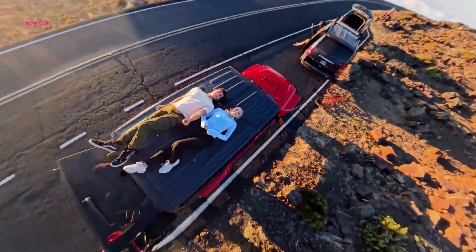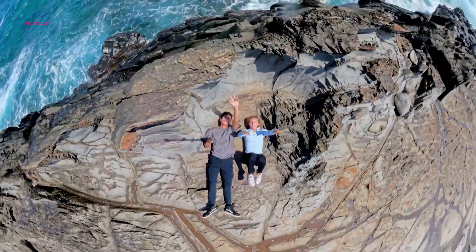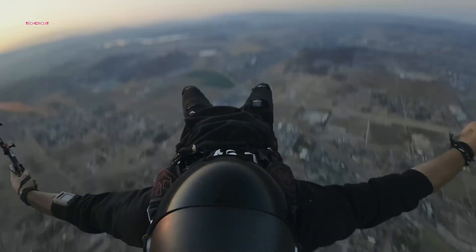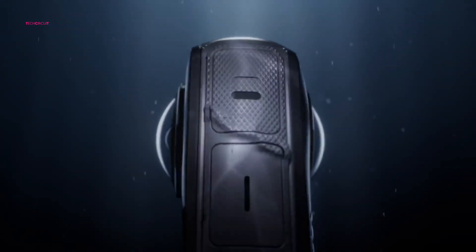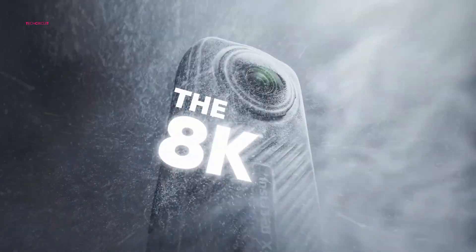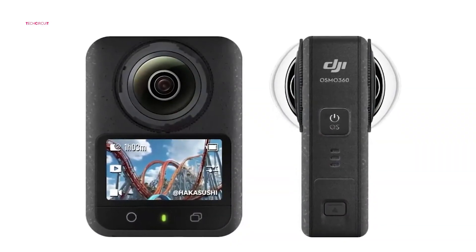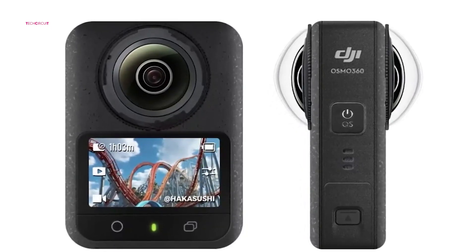Of course, Insta360 has set a high standard with its polished editing software and superior stitching algorithms. The big question is whether DJI can match or surpass these benchmarks. If the Osmo 360 delivers AI-driven tools and a seamless user experience, it could pose a significant challenge to Insta360's dominance. And even if the initial iteration doesn't fully meet expectations, DJI's history of rapid innovation suggests they'll refine and improve quickly.